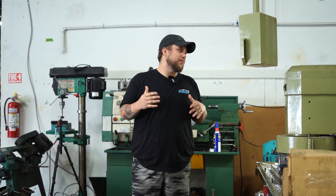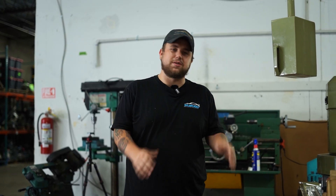All right, we just finished up. Ended up taking about twelve thou off the head. From here, we'll get it blown out, cleaned up, and get it ready for Will or Erwin to put it together, and then onto the dyno. Thanks for watching everybody — make sure to stay tuned for more awesome content.